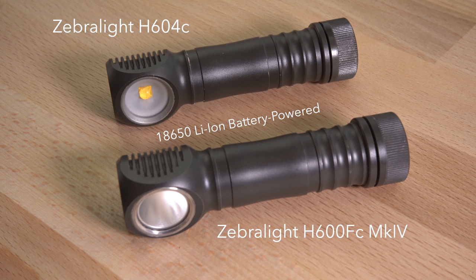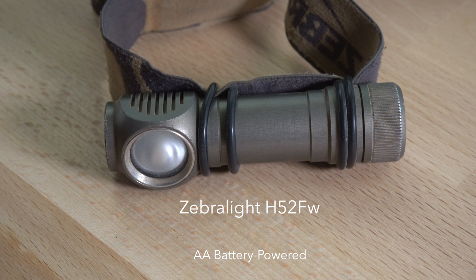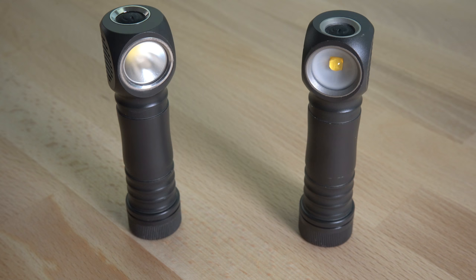Zebralight is a company based in Texas that makes a wide variety of LED flashlights and headlamps that run on either single AA or 18650 cells. The lights are all simple tube designs made from anodized aluminum with a single button. The LEDs they use are mostly the latest Cree emitters that have high efficiency and high brightness.